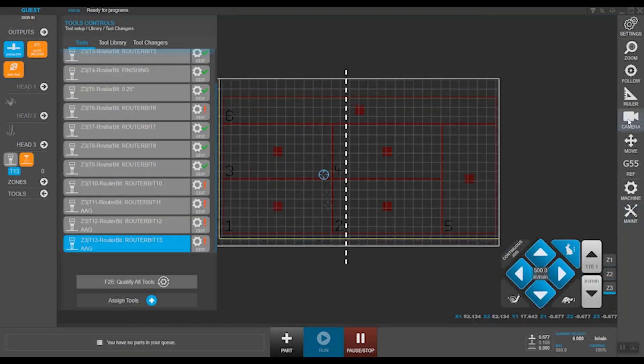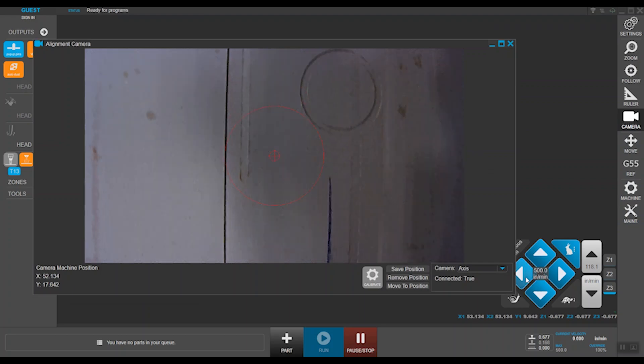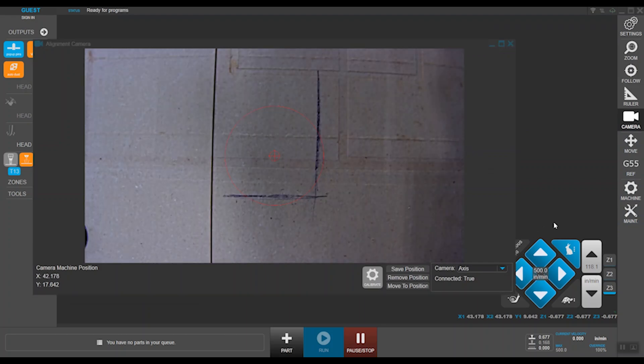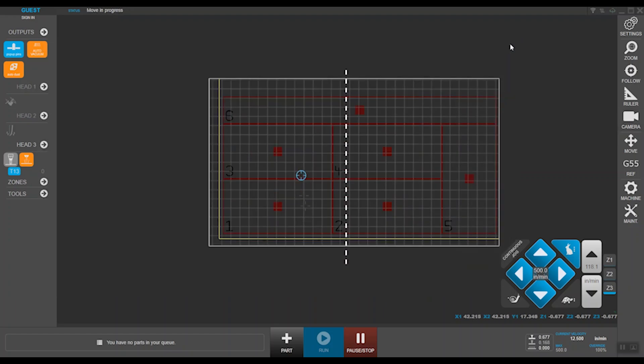The machine we are using for this demonstration is a Trident and is equipped with a vision system which can also be controlled by MOVE. By clicking the camera icon, MOVE opens up another window with live camera feed. I won't go into details on an AVS job since that's not the scope of today's webinar. With access to all these parameters on MOVE, you can say goodbye to separate tools, configurations, zones, origins, and AVS manager.